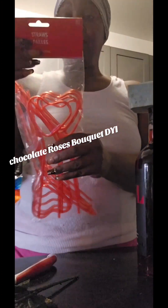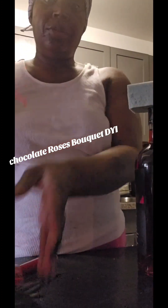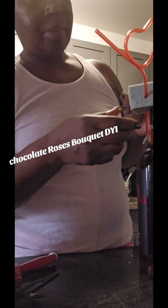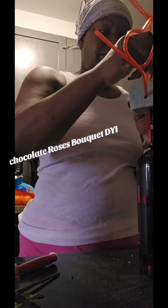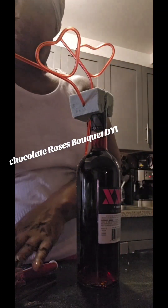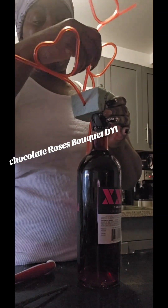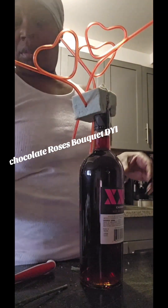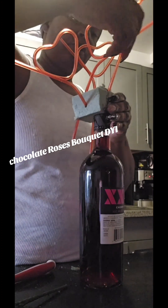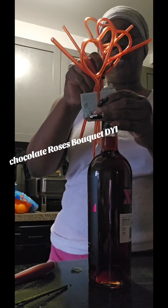This is a simple project. You'll want to take these little Valentine's Day straws and tuck them inside the foam. Look at how cute this is! You drink from it in a little glass. Take these straws and put them in any way you want. This comes in a pack of 12. Any way you feel fits, you can put the straws — just make sure you push them down.